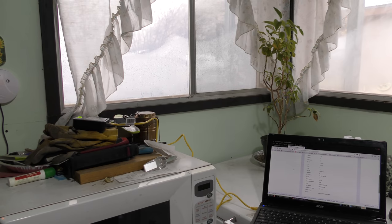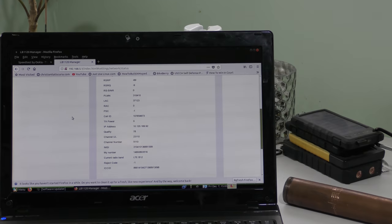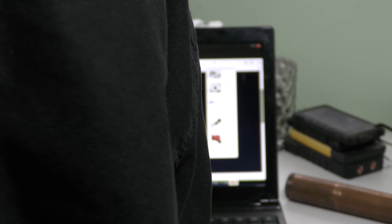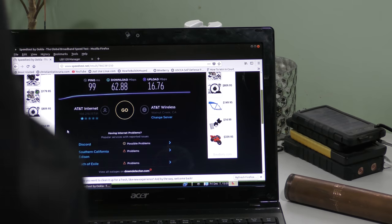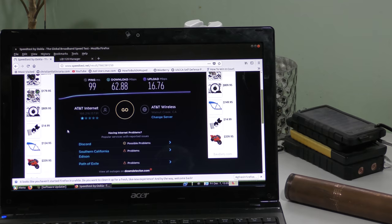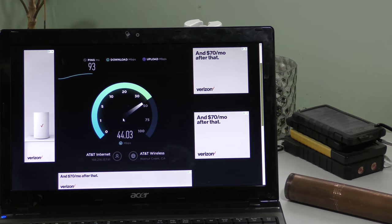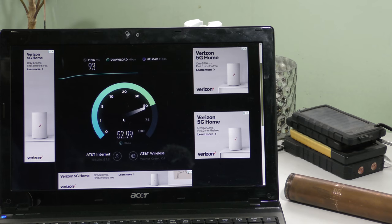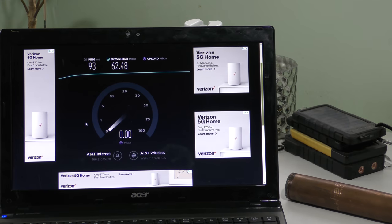I did a couple of speed tests at that angle since that's where the lowest decibels are. I got a ping of 99 milliseconds, download 62.88 megabits — and this was repeatable, I did it more than once. These speed tests keep changing because some people are using this cell and some aren't. We actually got up to 63 megabits that time.